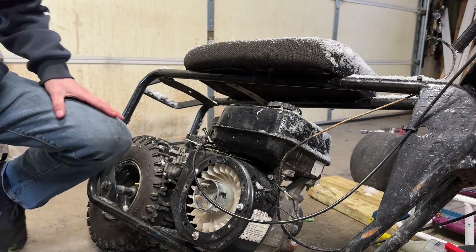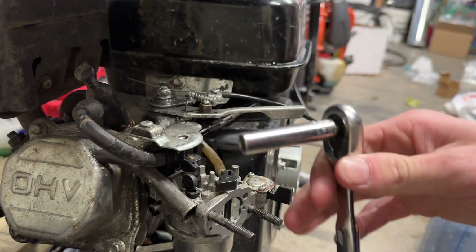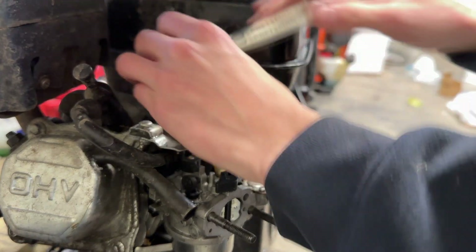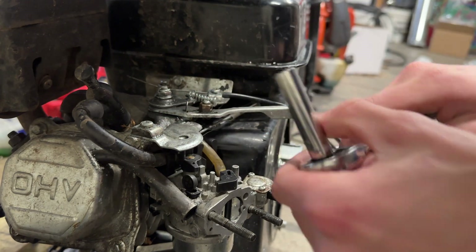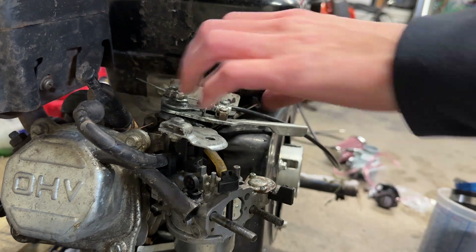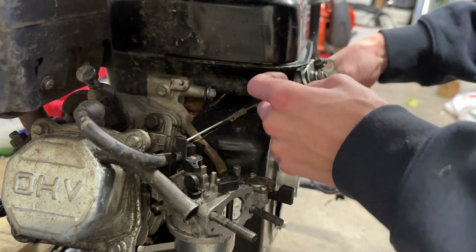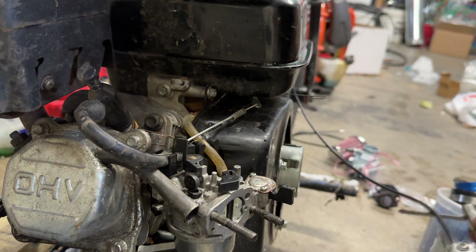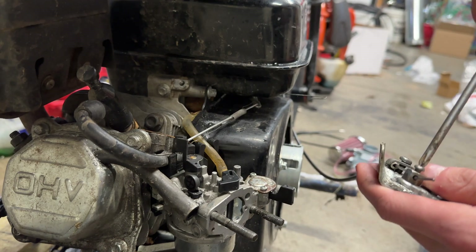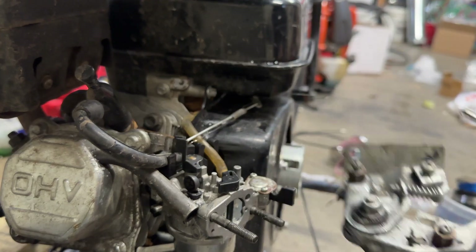You're also going to want to remove the governor — I'll probably do that. Next, take an 8 mil and remove this whole piece. Also, something else I didn't do before: you want to take the throttle cable out like that. You don't need this anymore.